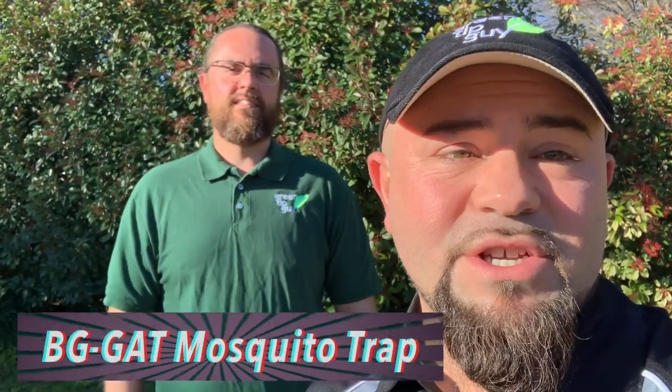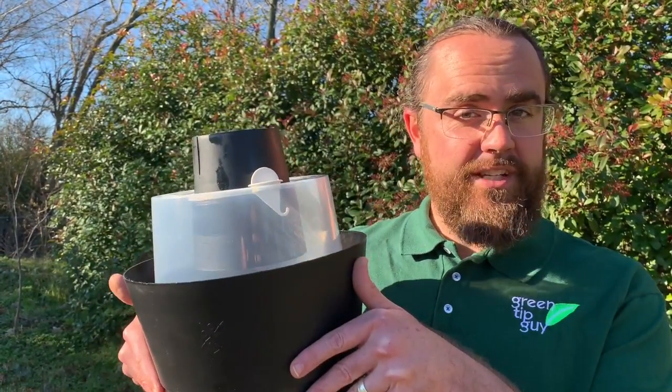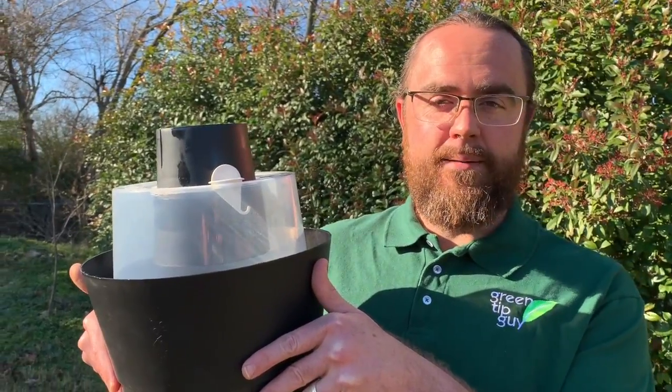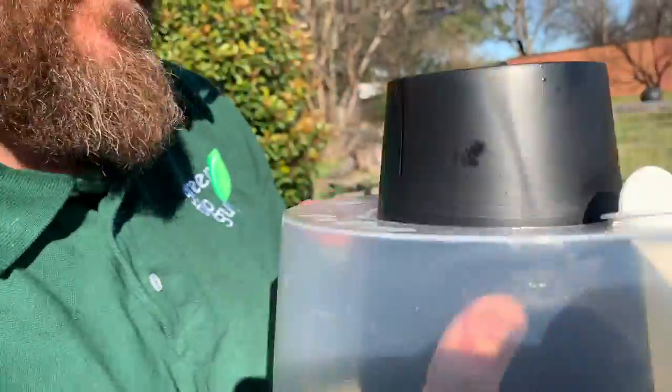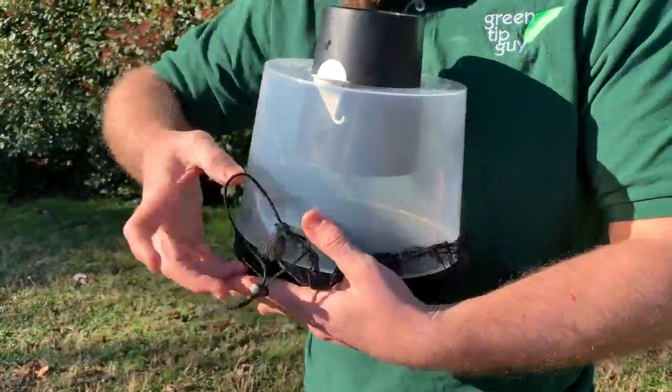I'm here again with Jacob Mutchler and he's going to tell us all about the BGGAT mosquito trap. I'm here to introduce to you the BGGAT mosquito trap. You may be wondering, why do we need a mosquito trap? Here in Texas we got tons of mosquitoes, but there's not a whole lot of natural solutions that actually work.